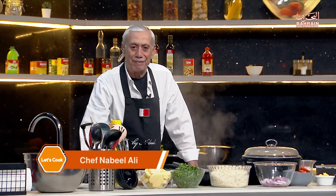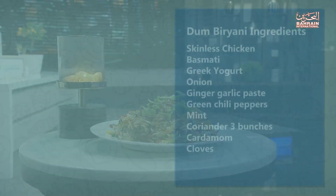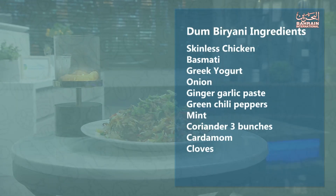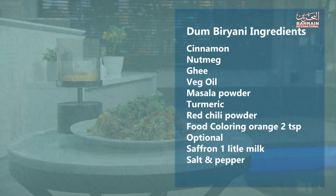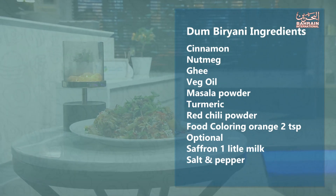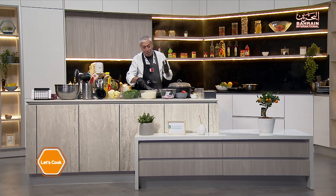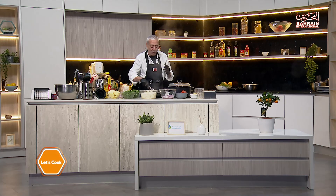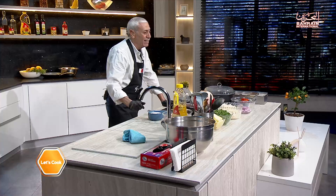Hello and welcome one and all to another episode of Let's Cook. This is Chef Nabil and I have an amazing recipe for you today, so stay tuned. Today we are going to do a biryani. The biryani is not something you come from work and say 'oh I'm gonna make a biryani' — no, this will take time. It's an easy recipe but takes time; you have to plan very well for it in advance.